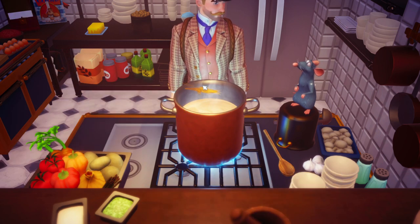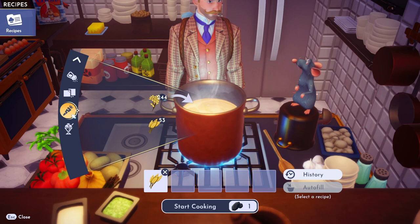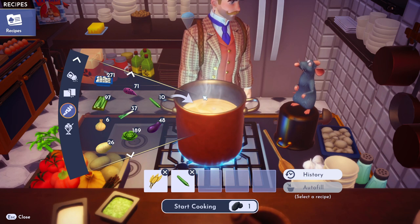Alright, so what we need is wheat. Throw the wheat in there. And then we need some cucumber — I haven't used cucumber in a while. Where is that cucumber? There we go. Toss it in there. And then we need tomato.